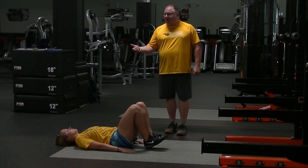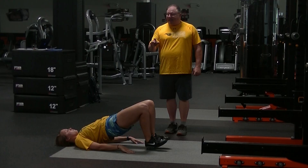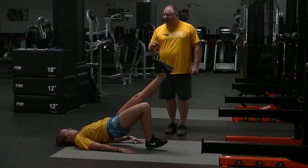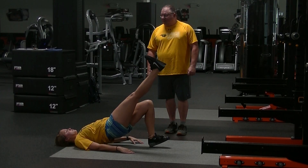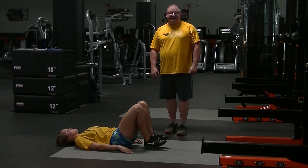First, she's going to raise her hips up into the posterior bridge, keep her knees together, and extend one leg straight out. Hold that for a period of time, drop it back down to the floor, and raise her other leg straight up. Back down. That is our glute bridge with knee extension.